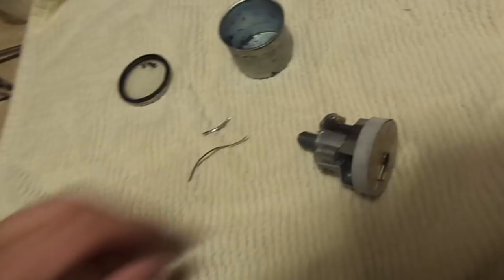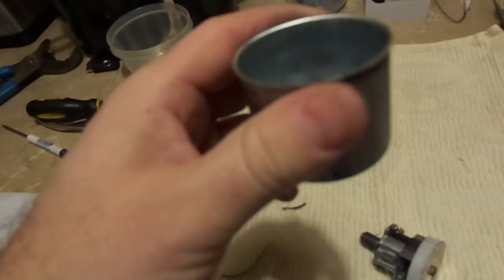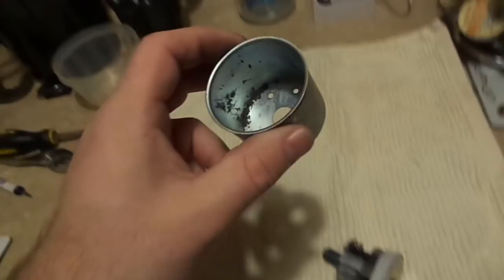As soon as I cracked it open, I pretty much figured out what happened. This unit is sealed shut with solder. I cracked the solder by deforming the case just a little bit, then pried it off with a small screwdriver and a pair of pliers. I could have used a torch to melt it, but that could have damaged it even more.